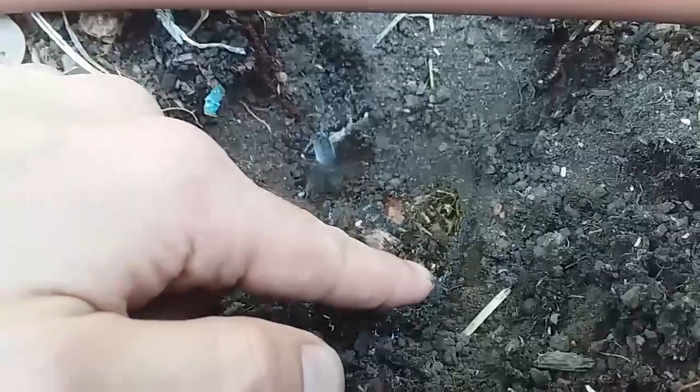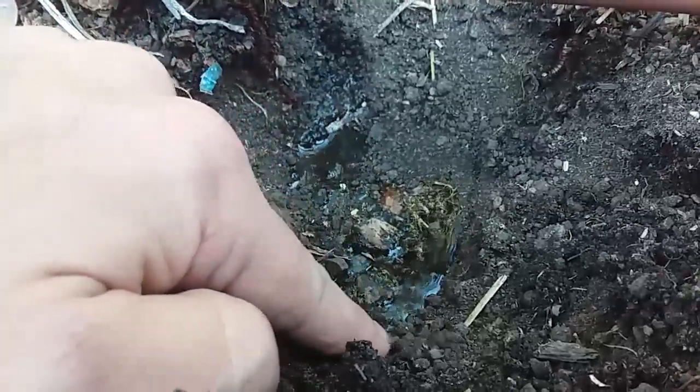Let's look at the other hole again. Have a look at the way the water curves when it meets the soil. See that curve? That's a sign of hydrophobic soil. The water is just not going in.